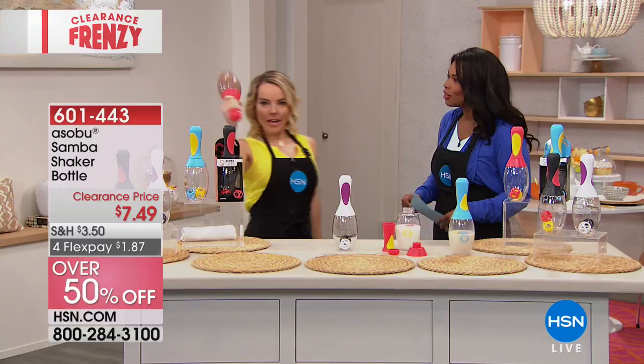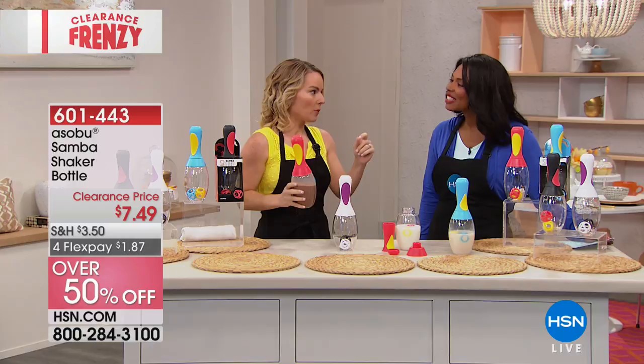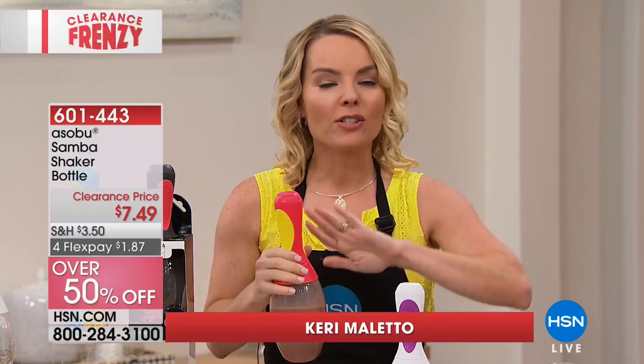There are so many protein shaker bottles out there, but this one has a lot of really good thought put into it to make it innovative and great to use. Sobu is all about giving you innovative ways to drink, hydrate, and make sure you have fun while you're doing it. So that makes sense when you look at something like this.